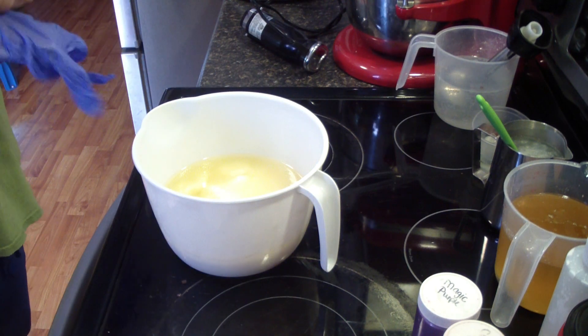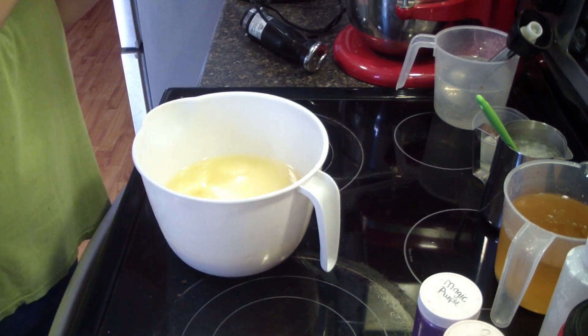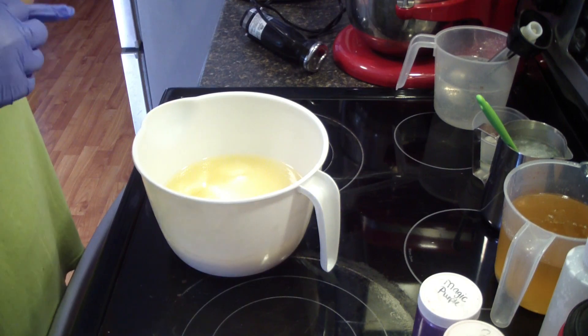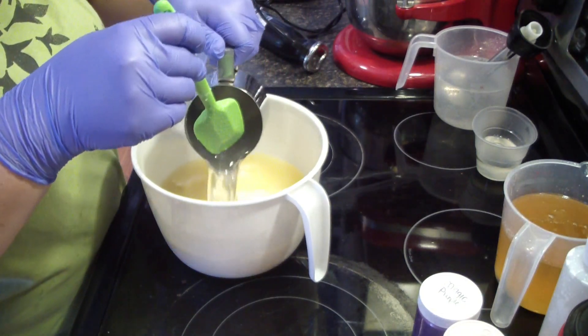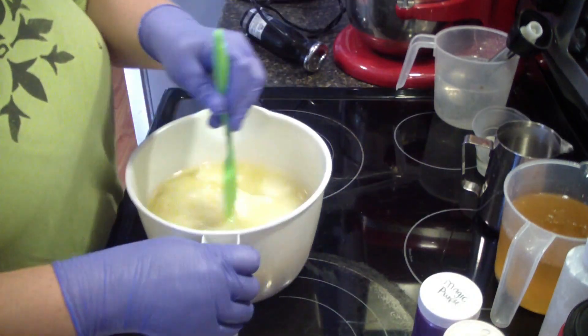Hello guys, Jen here. I am getting ready to make another batch of soap. This one is not a remake — I said that in the last video. This is for a wholesale order. I will be doing some remakes today as well, but I thought I would make a video for this one anyway. This is the Daisy Dream Girl soap, so I thought I'd bring you guys along when I made it.